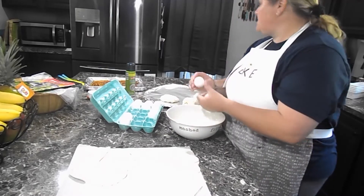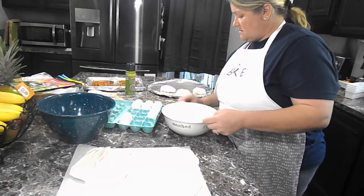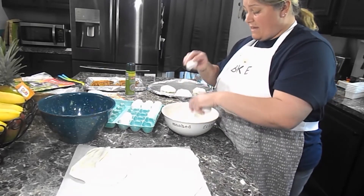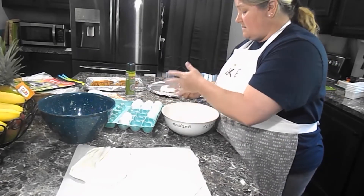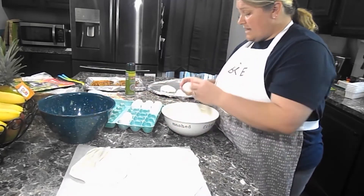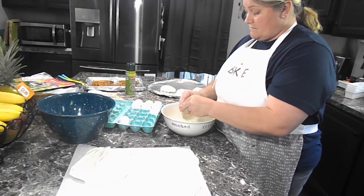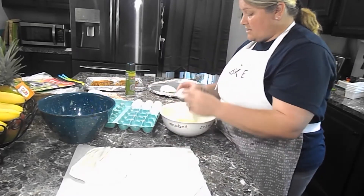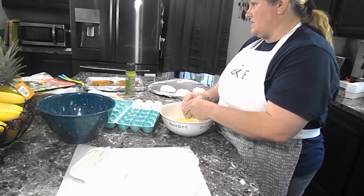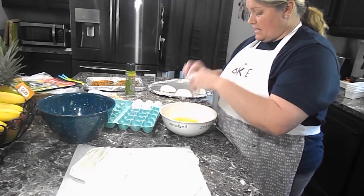I'm going to crack some eggs and scramble those up. I've got those frozen bacon bits from when I made that breakfast pizza. I'm not going to add gravy to this, I just want to make this super fast. I'm going to put it in those dough balls and bake them with the kraut burgers. I've got eight eggs — that should be enough.